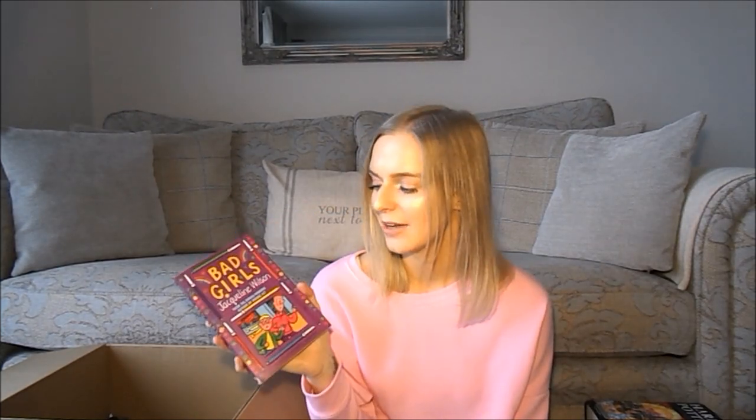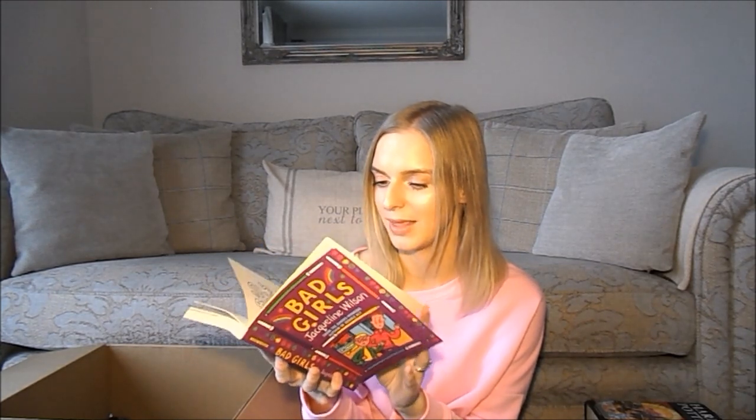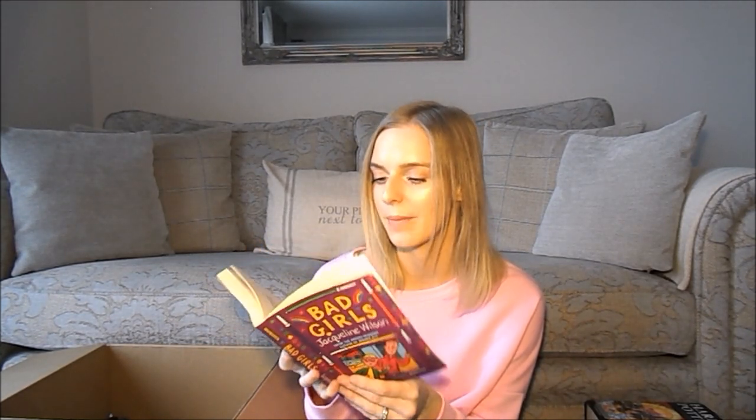Then we have The Illustrated Mum — I don't remember much about it, though I do remember the mum's name was Marigold, covered from head to foot with tattoos. Then there's Bad Girls, which I also don't remember that much about beyond the cover. I haven't written my name in it, so I'm guessing I didn't take it to school, but I did deface the pages — I seem to have drawn over a lot of them with a biro.